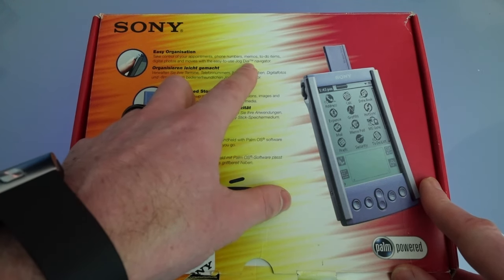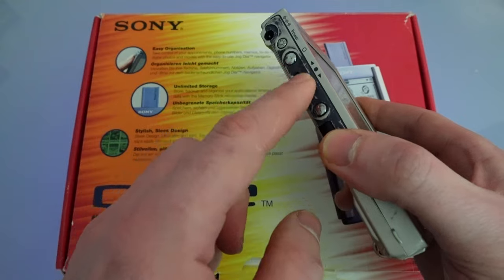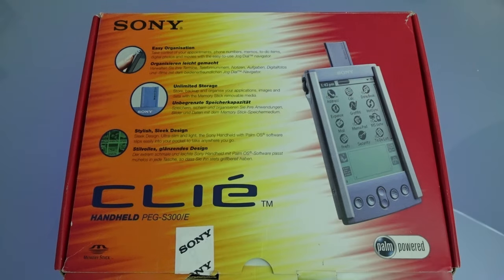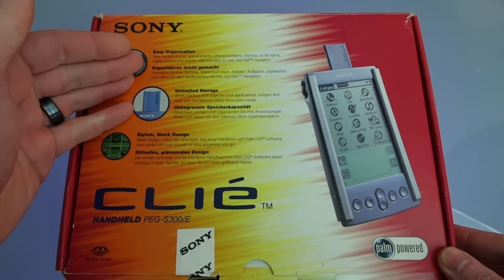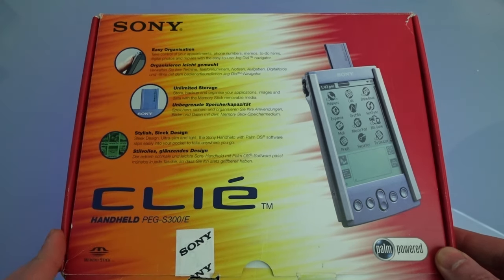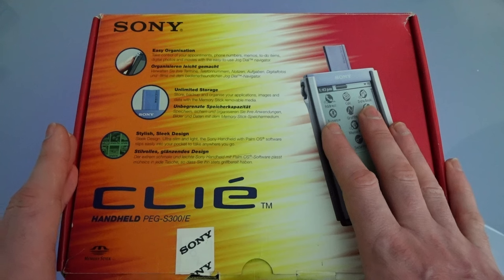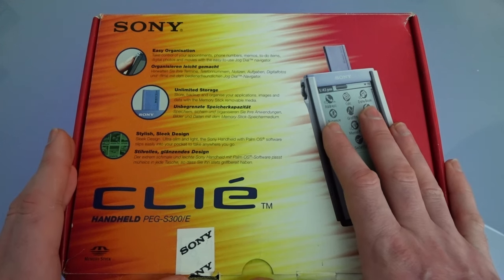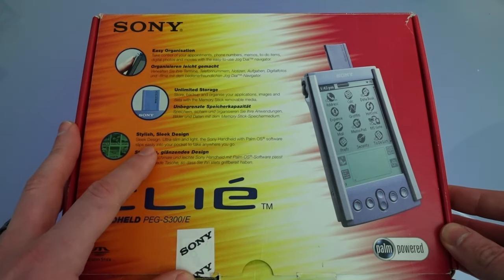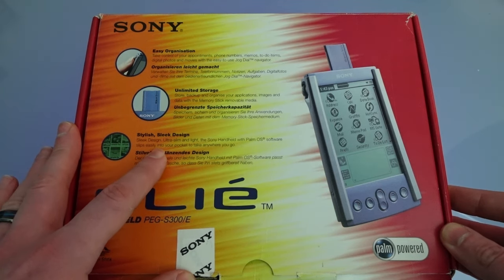Although there are similar items on other palmtops from the time, including the E15 from Casio which has an up-down switch, it's not a dial so it doesn't spin all the way around — and so the jog dial is trademarked by Sony. We also get the same text in German, and then we get 'unlimited storage' — quite a claim. They do include a memory stick in here which is 8 meg, but I don't think 8 meg could be classed as unlimited storage.